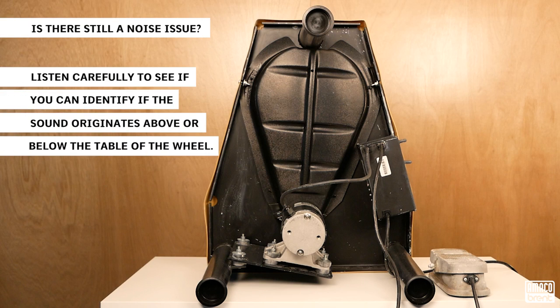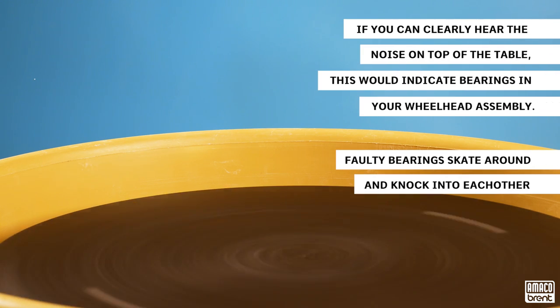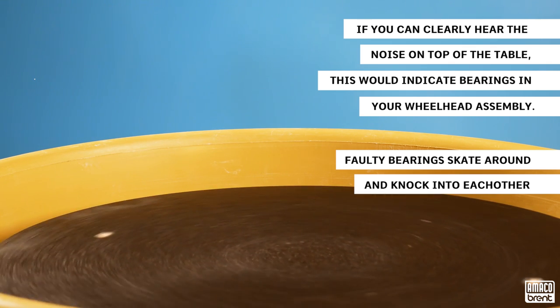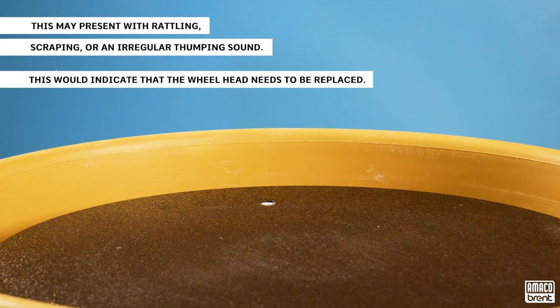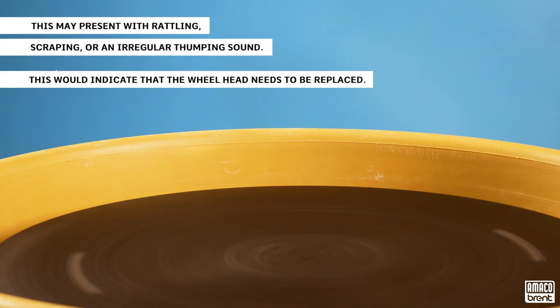If removing the belt guard did not fix the noise issue, listen carefully to see if you can identify whether the sound originates above or below the table of the wheel. If you can clearly hear the noise on top of the table, this would indicate bearings in your wheel head assembly. Faulty bearings skate around and knock into each other. This may present with rattling, scraping, or an irregular thumping sound.